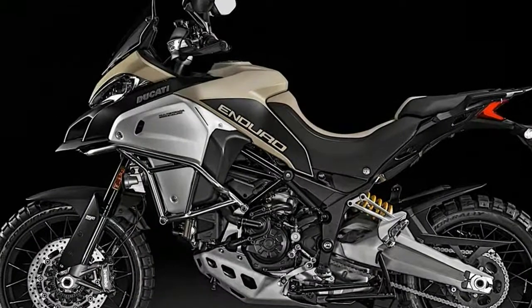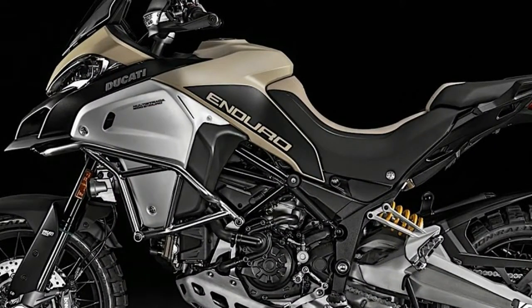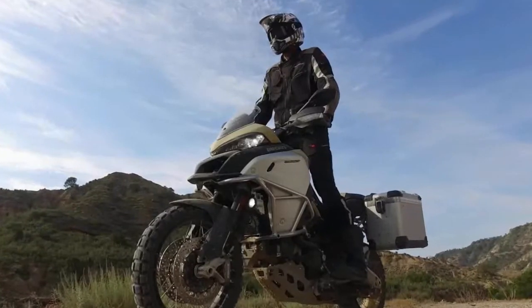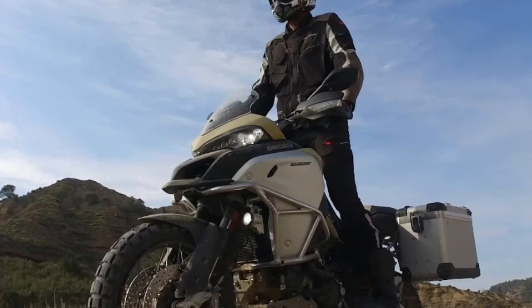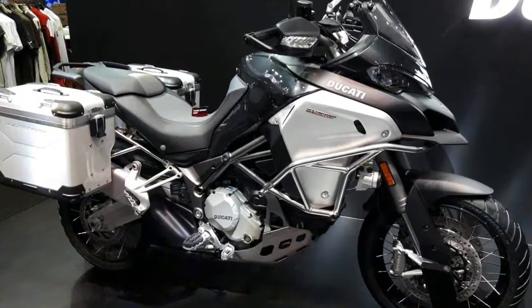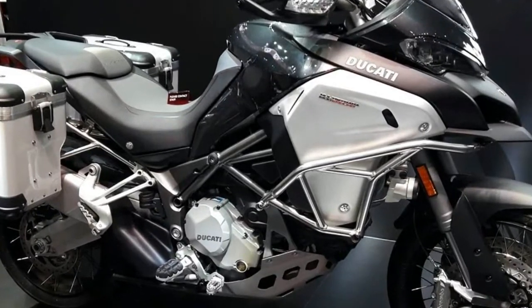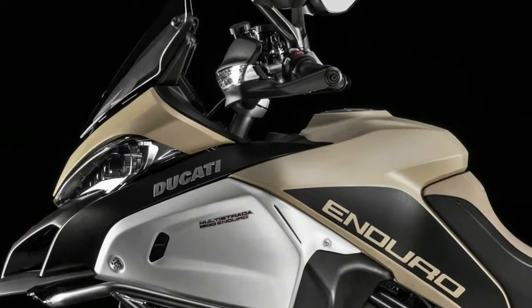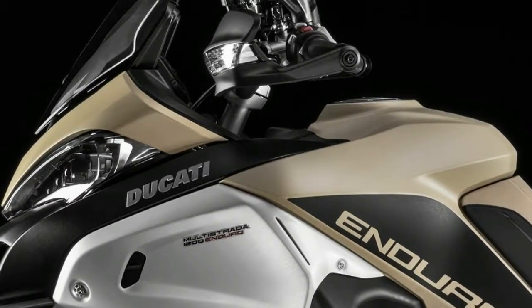Continue reading for my review of the Ducati Multistrada 1200 Enduro and Enduro Pro. Though the base model shuns the fairing guard, both come with a skid plate to protect the otherwise exposed engine from terrain strikes, leaving both capable of tackling light to medium terrain safely.